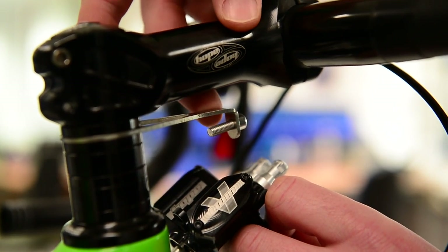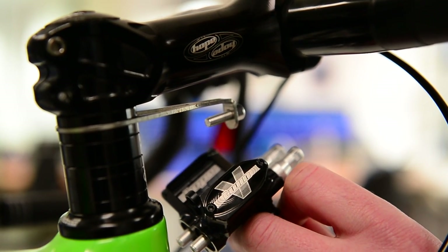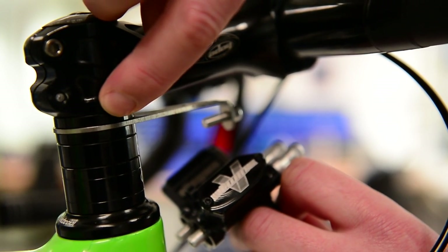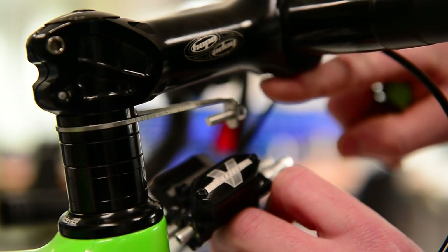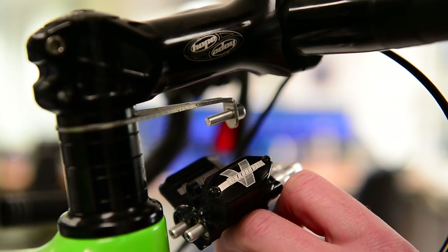You'll see already we have fitted on the steerer tube the mounting plate for the master cylinder, and supplied with this are two spacers. We generally mount one below, just to give the master cylinder clearance from the bottom here, but it is your own personal preference.